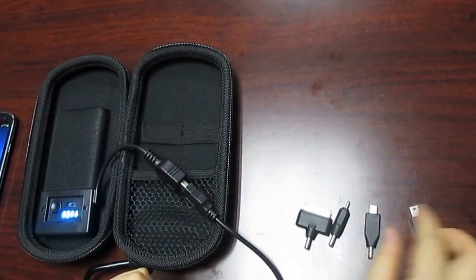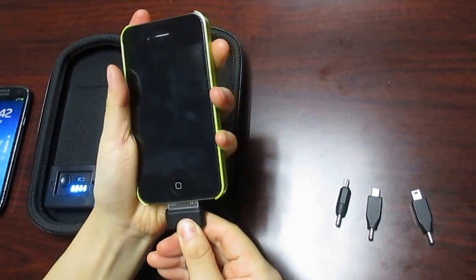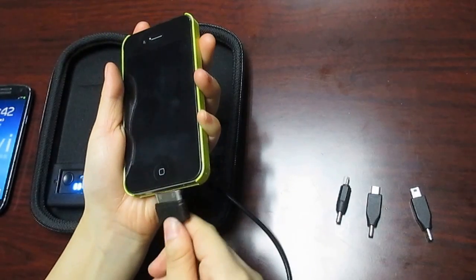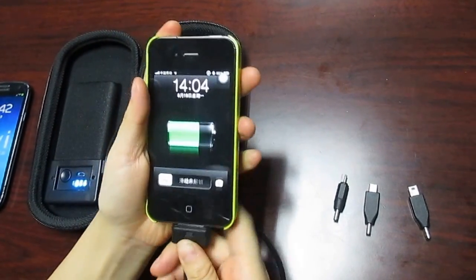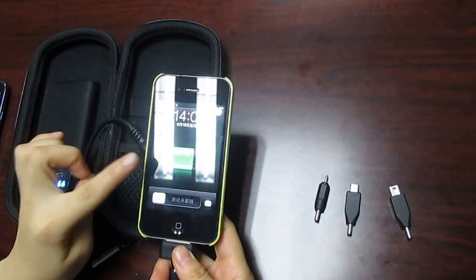And use the iPhone 4. Let's check. Press this button — charging.